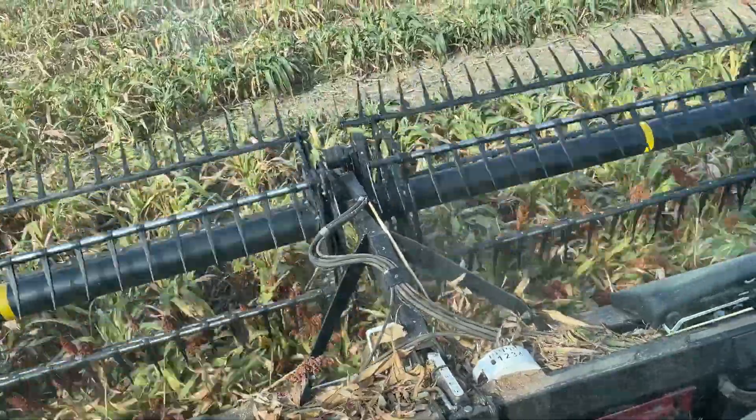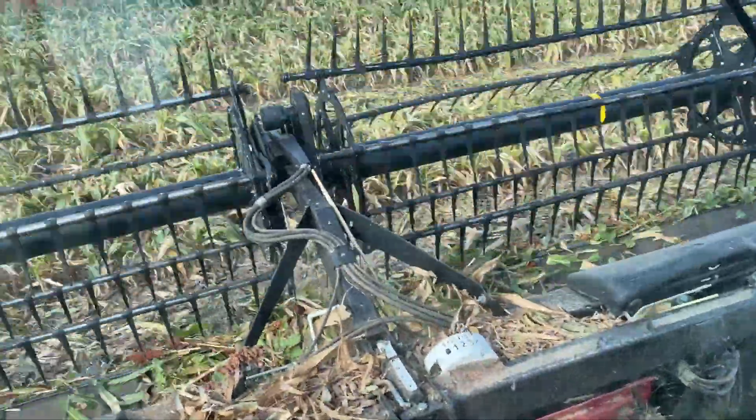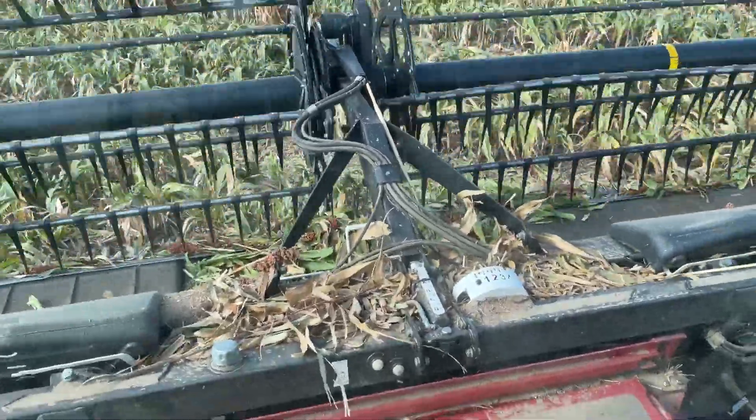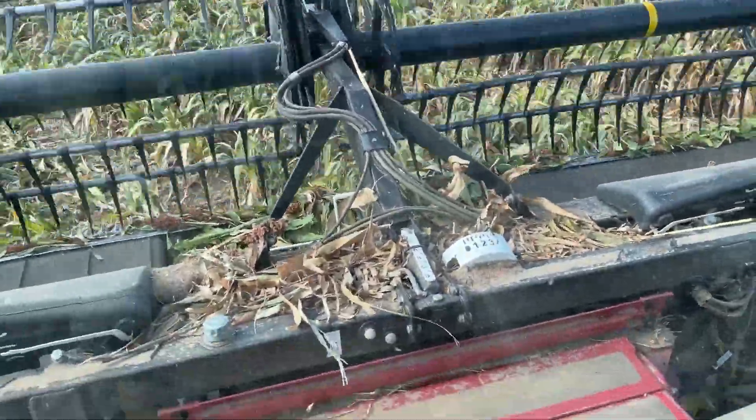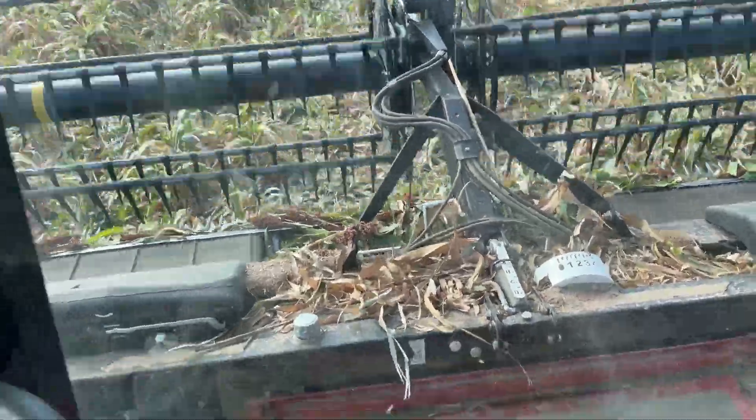That auto steer basically took me all the way out here. This stuff right here is wetter — we're not going to cut any of that. That's really wet — bottom land, you know.